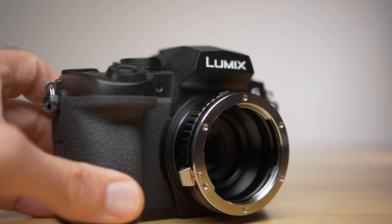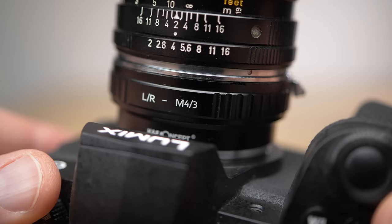One more thing to consider when buying your adapter: make sure you buy the correct one. There are so many adapters and it's easy to get confused with the letters and numbers and order the wrong one. So make absolutely sure you have the correct adapter before you order or buy it.